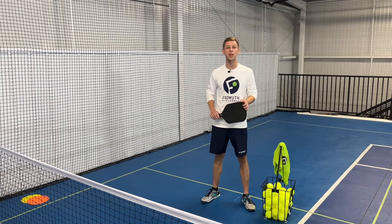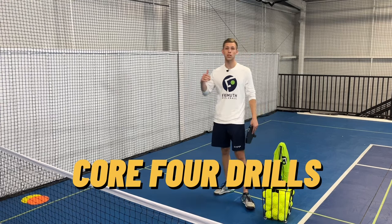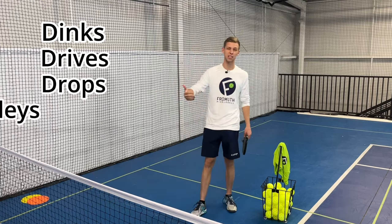Welcome back to Pickleball Journey. Today we are talking about the core four drills. We'll get into the number one drill for dinks, drives, drops, and volleys.